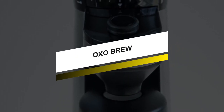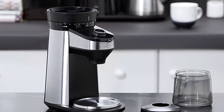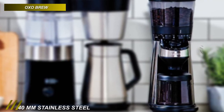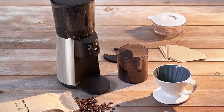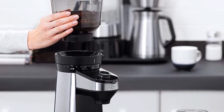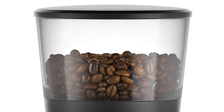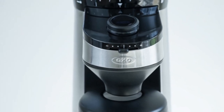This OXO Brew grinder comes with a built-in scale and eliminates the need for a separate scale. Its automatic shut-off ensures a precise amount of ground coffee every single time. Its durable 40mm stainless steel conical burrs create uniform grounds for up to 38 settings, from fine for espresso to coarse for French press or cold brew. Its high-torque and low-speed motor avoids overheating beans, preserving flavor and generating minimal static for less mess. Its built-in overheating detection protects the motor for long life. Its hopper can hold 16 ounces of coffee beans and features a trap door to hold beans in when the hopper is removed.